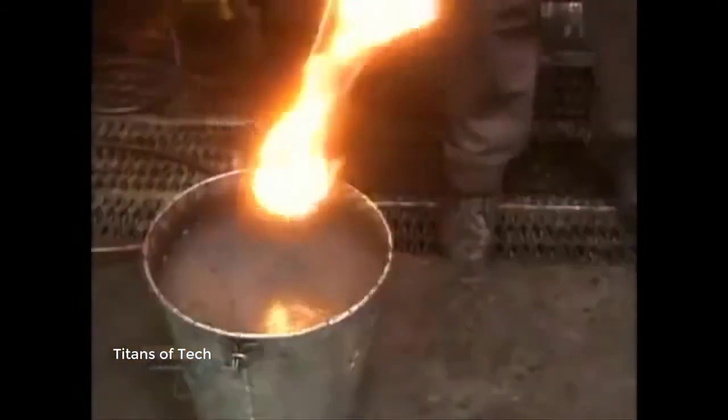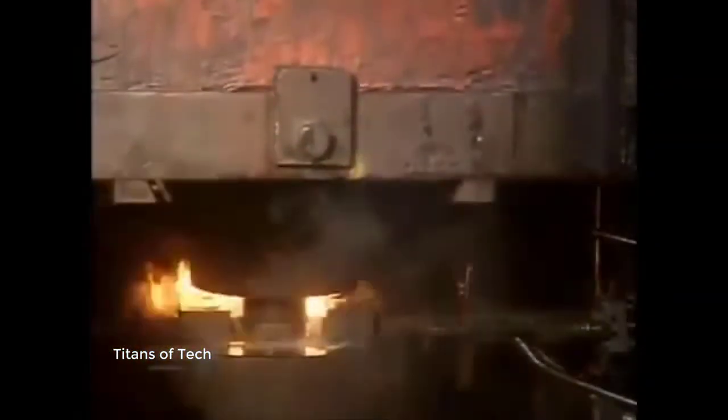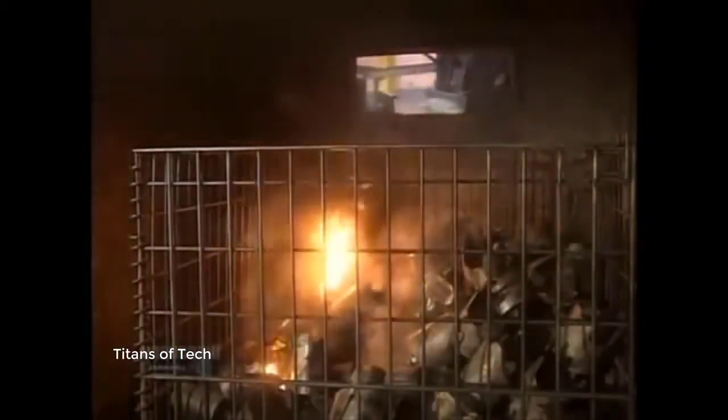Workers dunk about 1 in 10 forgings in water to check for defects. To make forging easier, they pre-lube the slugs before heating them — that's why the slug flames up when struck by the press. It only takes two seconds for the press to do its job, but the forgings are so hot they need at least an hour to cool before the next step.